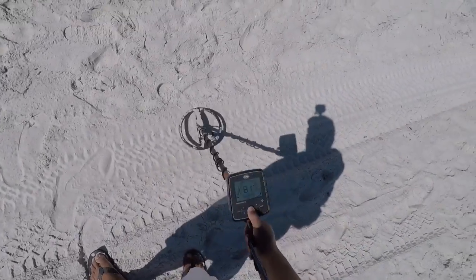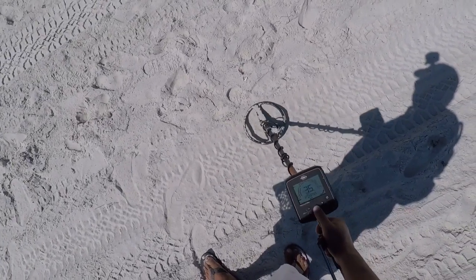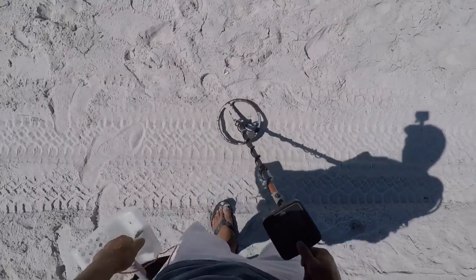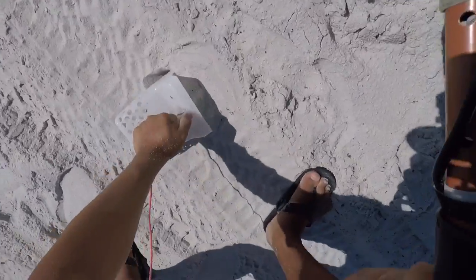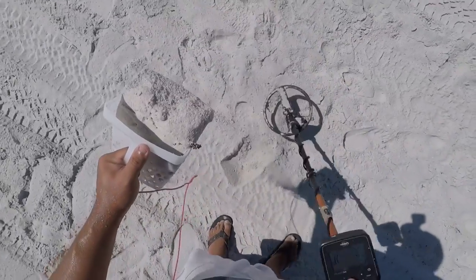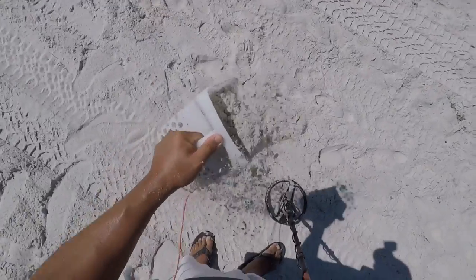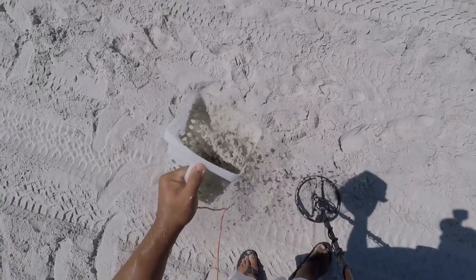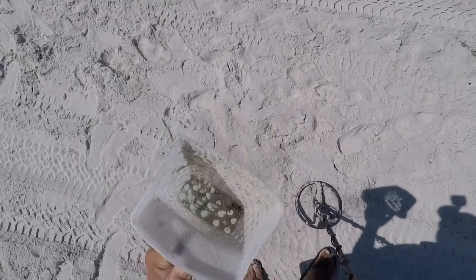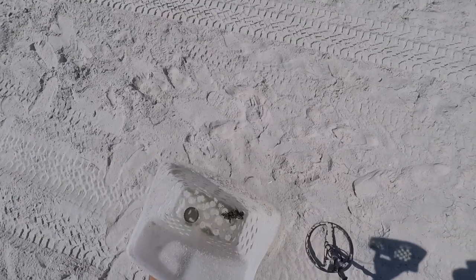I got a jumpy signal — miscellaneous. Let's get it. I'll dig all the jumpy signals, I don't care. It would bug me to know that I left something on the beach. All right, another Bud Light Lime. Into the pouch.